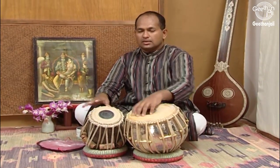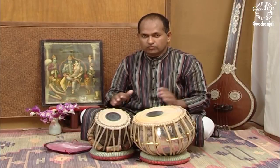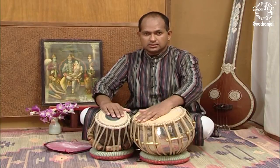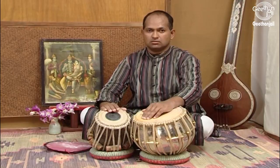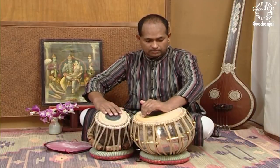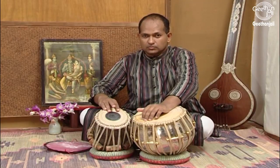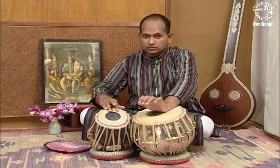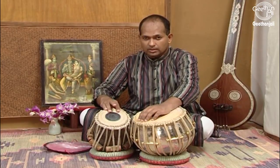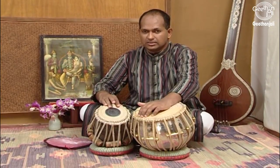After going through the parts of the Tabla, now I will tell you the sitting posture. We sit cross-legged in the center between the Tabla and Dugga. We should sit straight — shoulders should be straight and relaxed but not too stiff or tight. The hand should come from the outer side. Fingers should be placed like this on the Chaati and on the Dugga. The middle finger of the right hand is always kept up and should not come down. It is kept at an angle of 60, 70, or 80 degrees as per the convenience of the player.